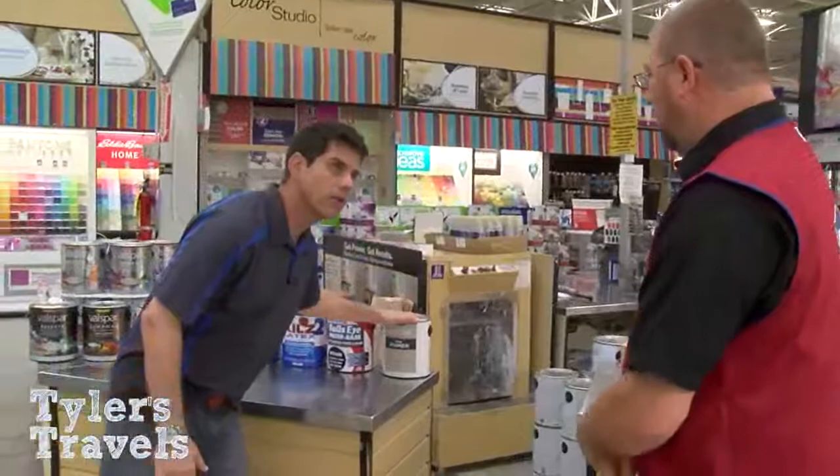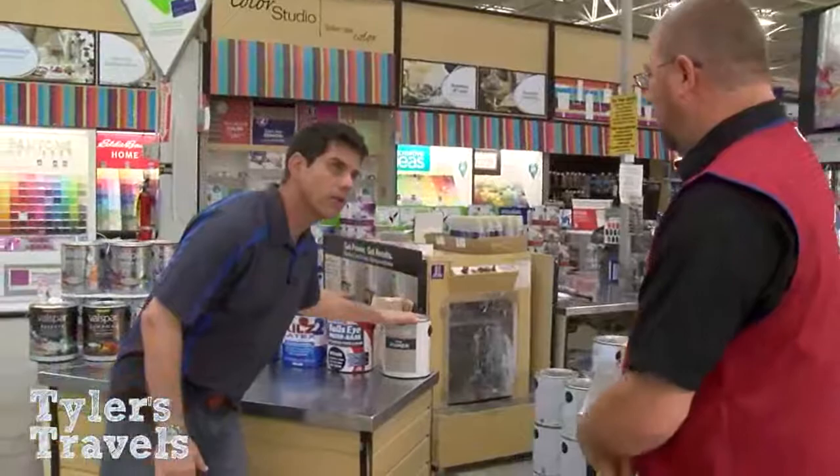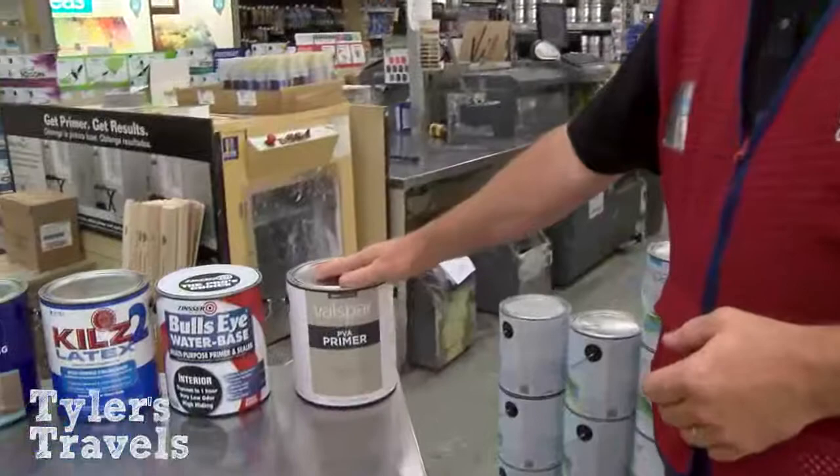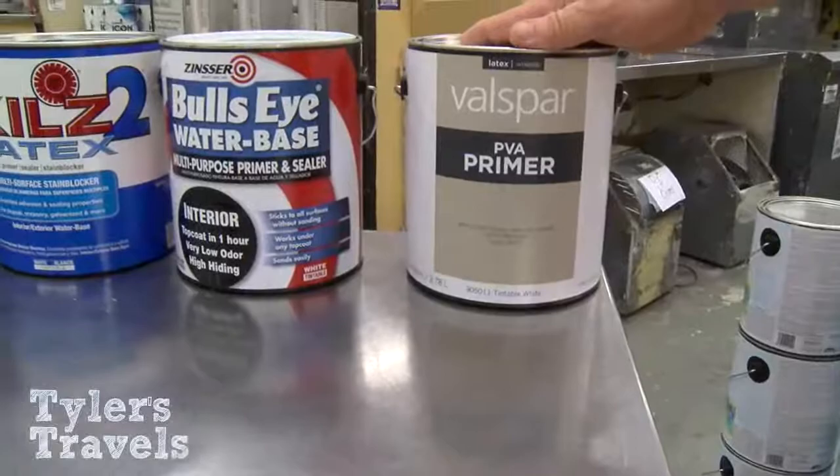Once you've got your color picked out, the next thing is what kind of paint do you want, and that depends on what room it's going into. It starts with primer. If you have a brand new room — you've added on, built a new room, fresh drywall — you always want to start with a PVA primer. That's going to seal that drywall up and not allow the paint to absorb into it. That applies to fresh walls: new room, new house, drywall, plywood, whatever.